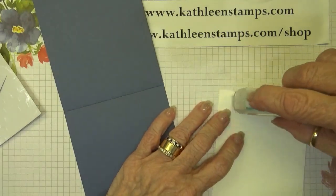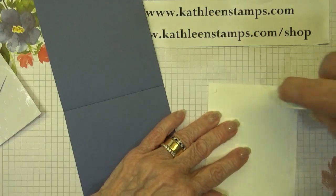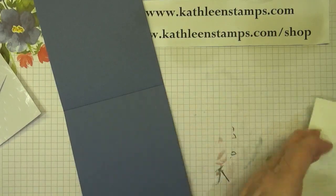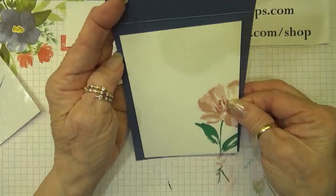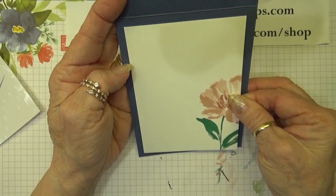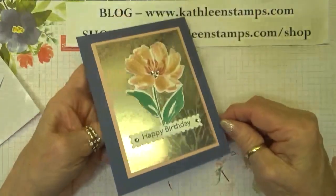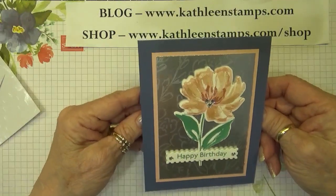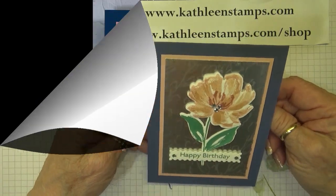Let's go ahead and put in the inside of the card and mount that right here, making sure that it's straight. And there is our finished card. Thank you so much for stopping by today. I hope you've enjoyed the video, and until next time — bye!